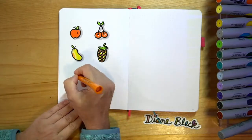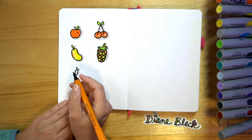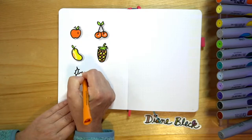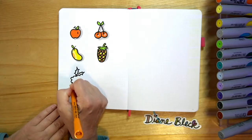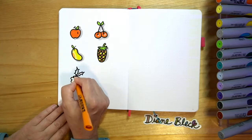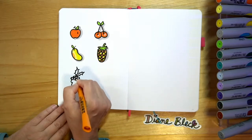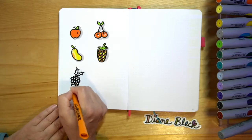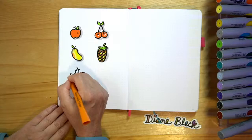Next we're going to do some grapes. Grapes is going to start with a couple of leaves at the top, then we're going to add a second little leaf. Then it's just a series of bumps — I get the shape of the grapes and then I go in and add circles to the shapes. And then sometimes I like to add a little curly Q.